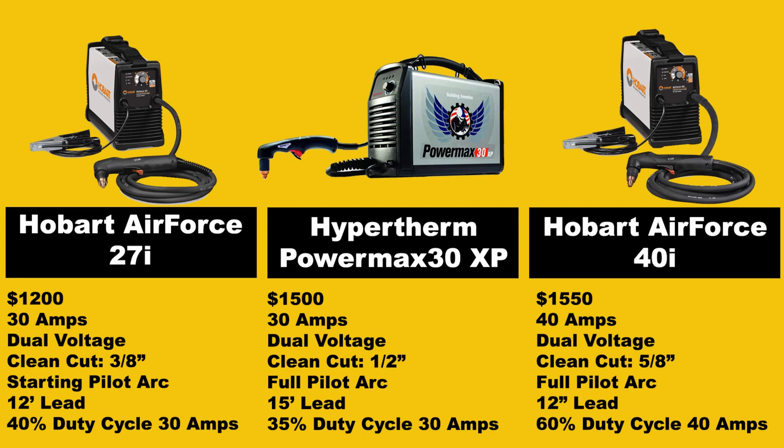You really have to hook up to 220 to get the full capacity of these machines. When it comes to cut rating on the surface, the 27i is rated for three-eighths of an inch, the clean cut for the PowerMax 30XP is rated at half inch, and the clean cut for the 40i is rated at five-eighths of an inch. However, these are kind of blanket ratings and don't really represent the actual power of the machine.